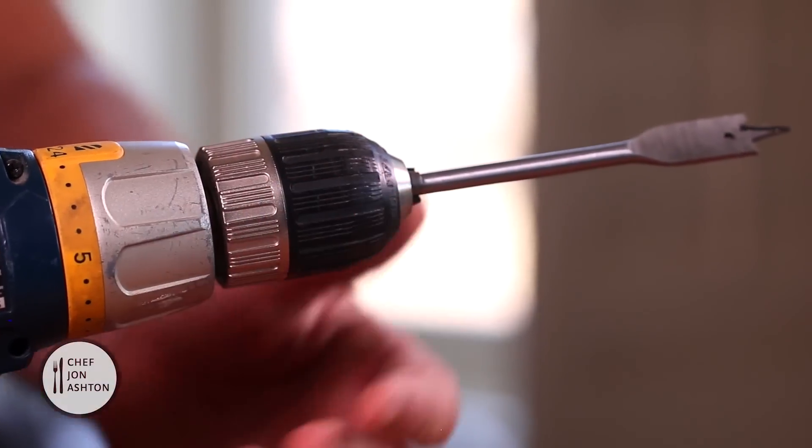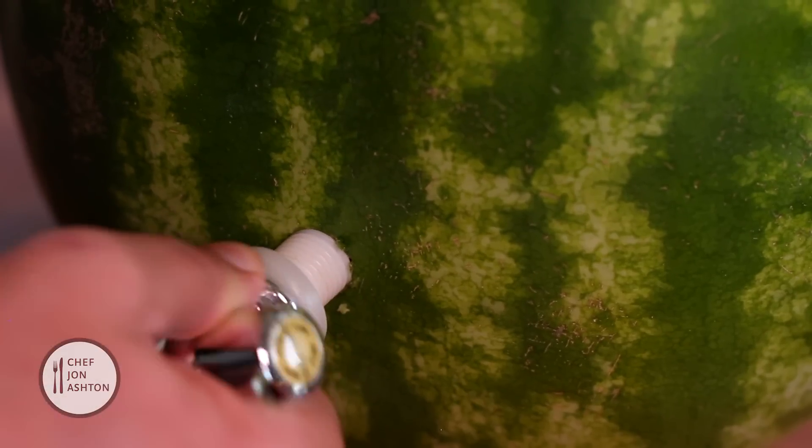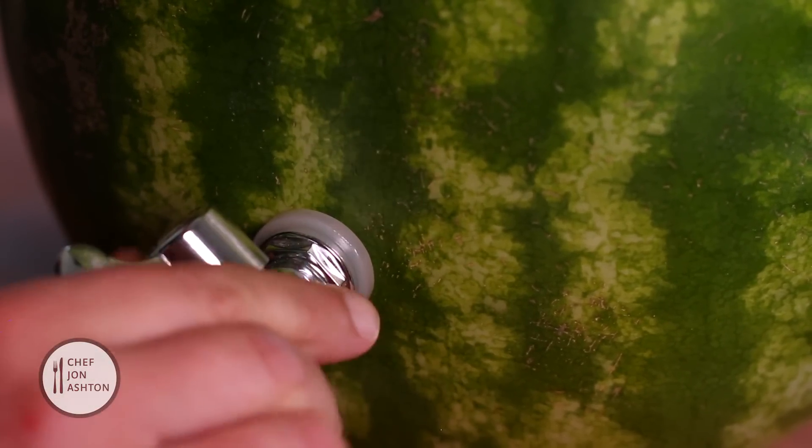You want to place a drill bit and drill a hole in the side. Now what you want to do is add the spout. Make sure it's sealed correctly.